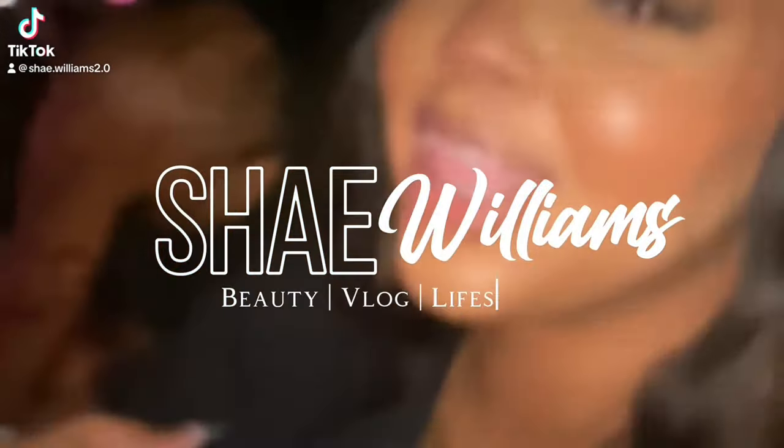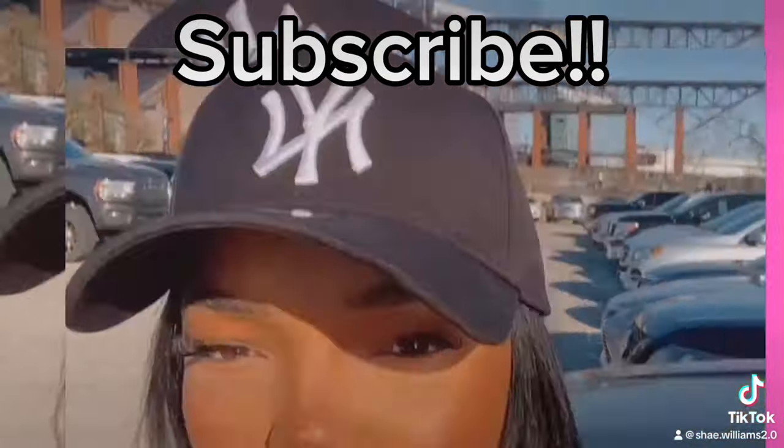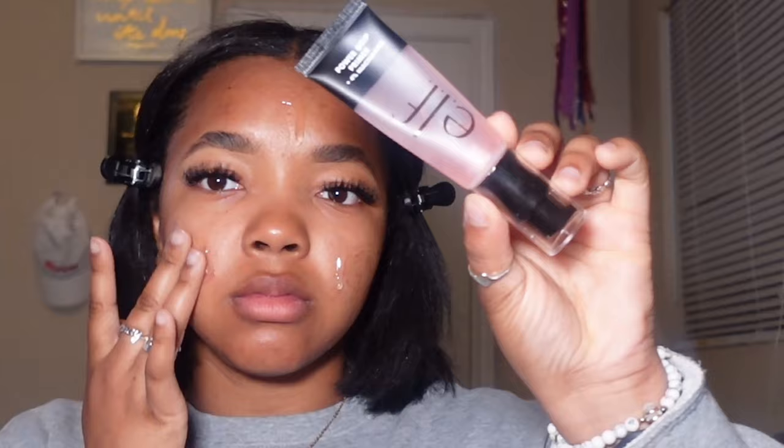What's up you guys, it's your girl Shea and I am back with another video. As you can tell by the title, today's video is going to be a beginner friendly step-by-step makeup tutorial. Don't forget to hit that subscribe button, like and comment. If you want to achieve this look, just continue watching — I hope you enjoy the video!